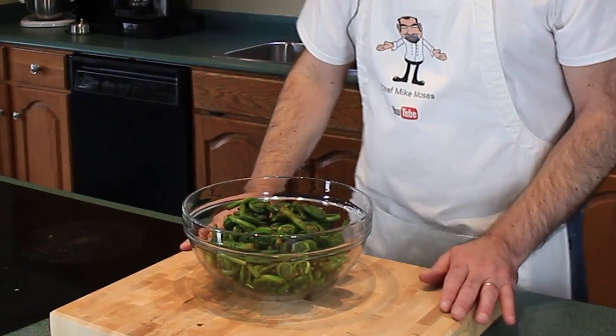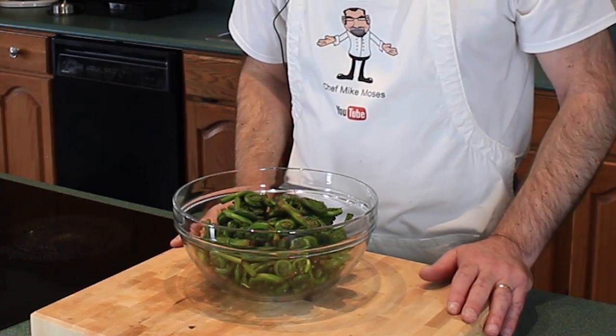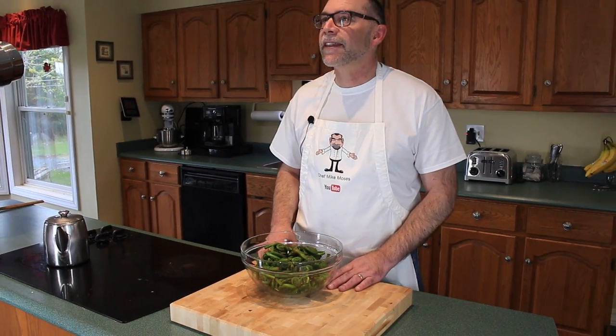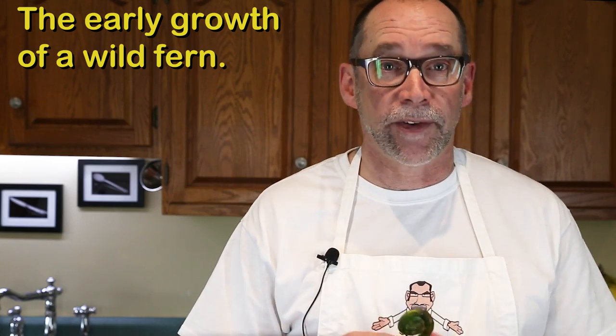Today, fiddle heads. Just like the name implies, these riverbank greens that look like fiddle heads are harvested all over the maritime provinces. A fantastic source of antioxidants, omega-3 and omega-6 fatty acids. It's not advisable to go looking for fiddle heads if you have no experience — some are poisonous. Best to get them at a farmer's market. These are the beginnings of a fern and are packed with flavor and very healthy.